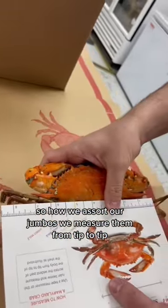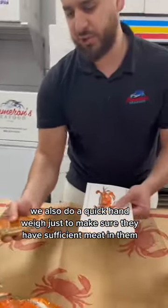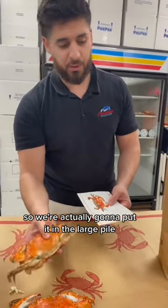So how we assort our jumbos — we measure them from tip to tip. We also do a quick hand weigh just to make sure they have sufficient meat in them. This crab is a little bit light to be a jumbo, so we're actually going to put it in the large pile.